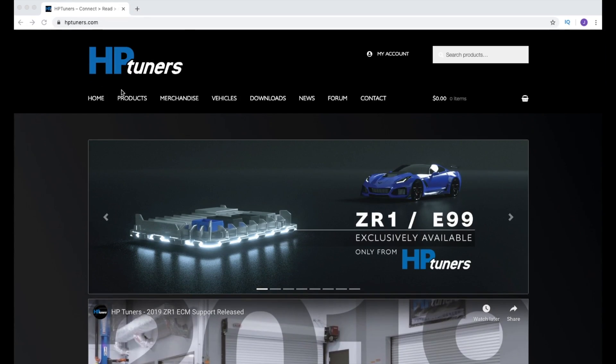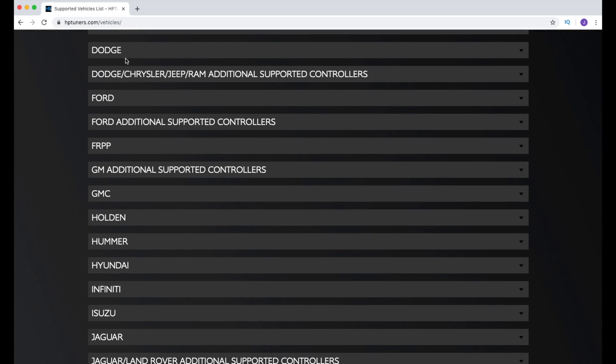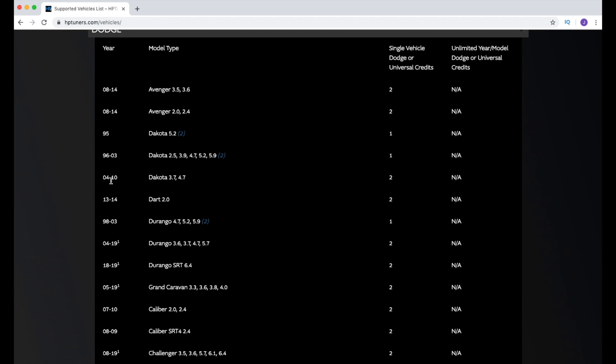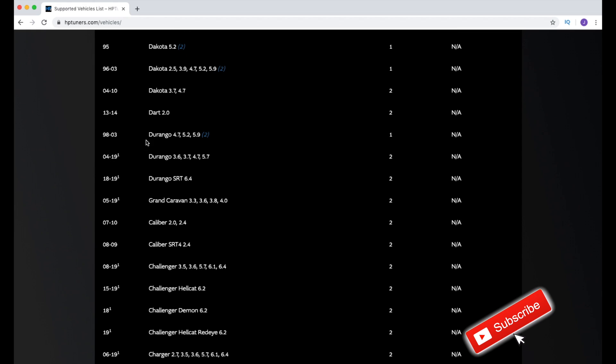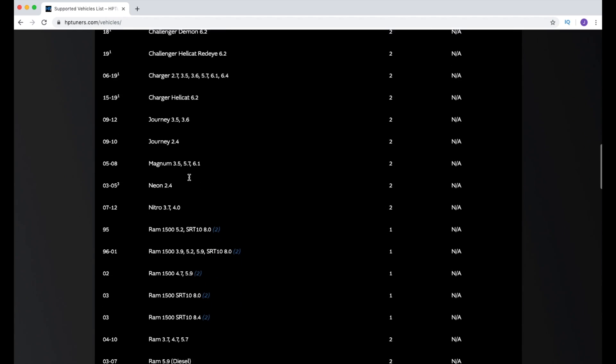When you go to the HP Tuners website, click on Vehicles to get to the supported vehicle list, then scroll down to Dodge. You can see the 1995 Dakota 5.2, the '96–'03 Dakota with the 2.5, 3.9, 4.7, 5.2, and 5.9, the '04–'10 Dakota with the 3.7 and 4.7, and also the Durango. The '98–'03 Durango supports the 4.7, 5.2, and 5.9.